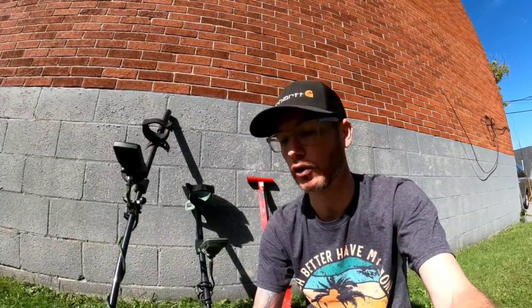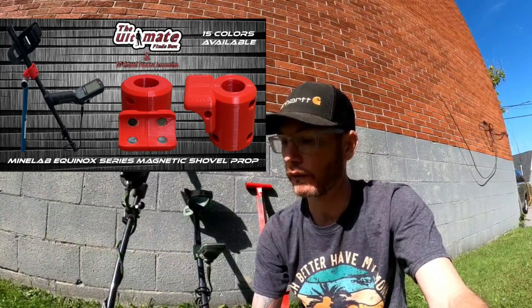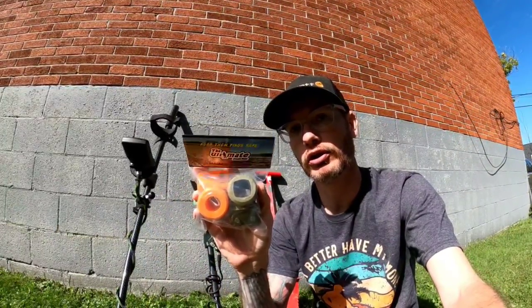So once you lean it up against the shovel, no more worrying about the detector slipping and falling over, no more damage to the detector. And you're able to pick several different colors. I've been going for an orange theme on the Equinox 800, and army green for the Xterra Pro. They happen to have these colors available, so I'm going to get them out of the package and get them mounted up and see how they work.